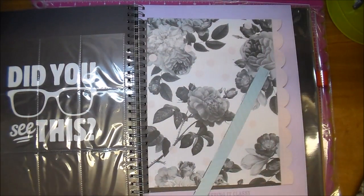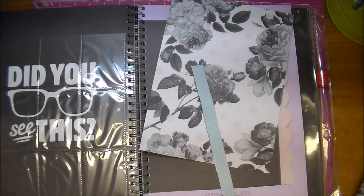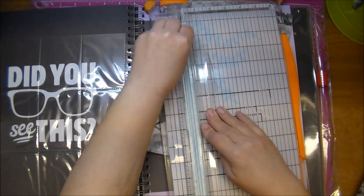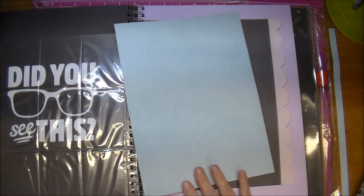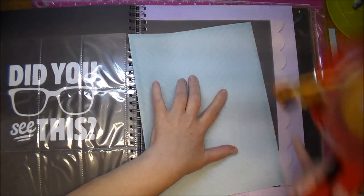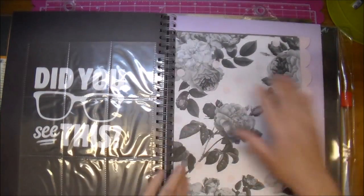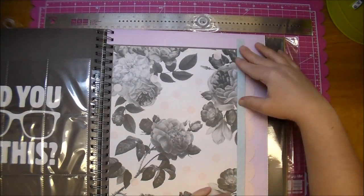Now I decided I wanted a tiny border to go between the pattern paper and the scallop, so I'm using the back side of that rose paper and I'm just going to cut a thin strip down. It's this beautiful teal color. And now I'm going to adhere that page down using my ATG gun, then add this piece down and cut off any excess.